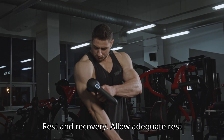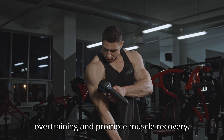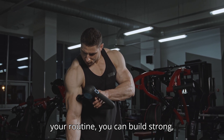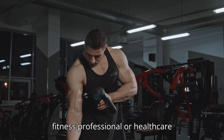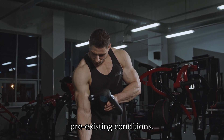Rest and recovery: Allow adequate rest between bicep workouts to prevent overtraining and promote muscle recovery. By incorporating these exercises into your routine, you can build strong, well-defined biceps while reducing the risk of injury. Always consult with a fitness professional or healthcare provider if you have any concerns or pre-existing conditions.